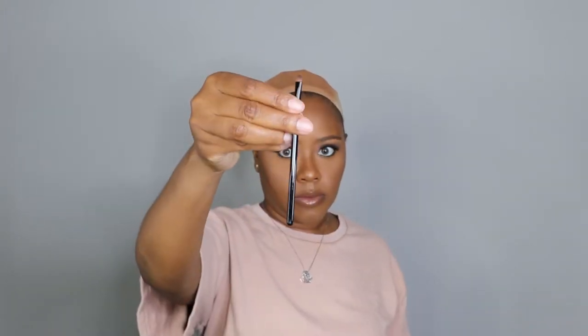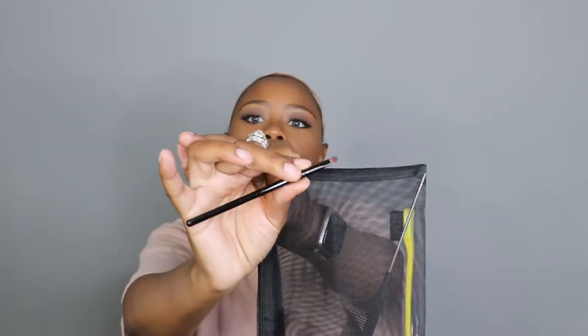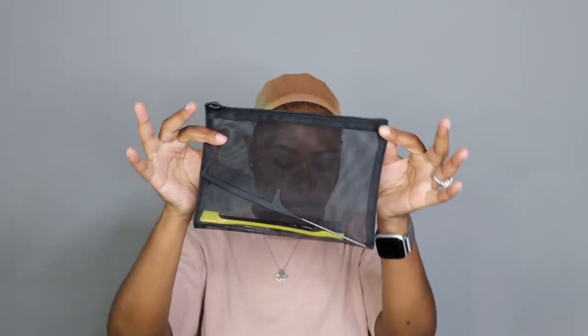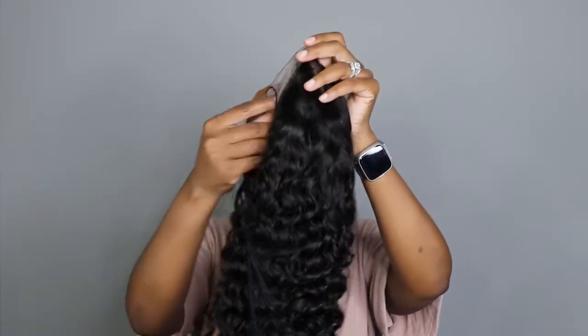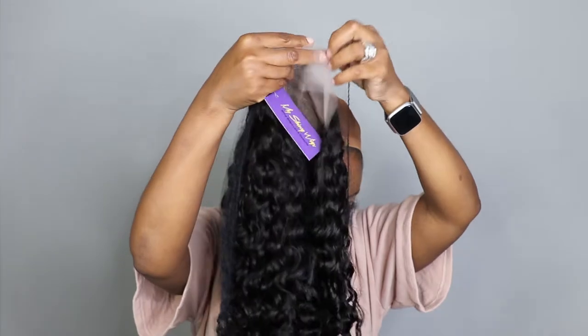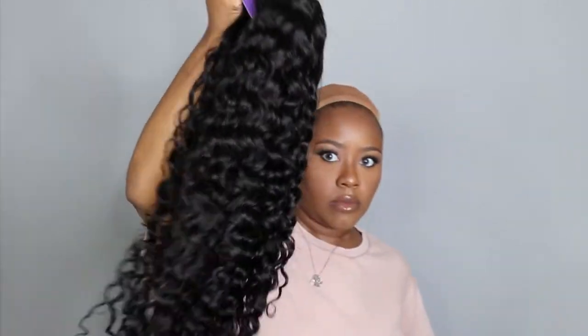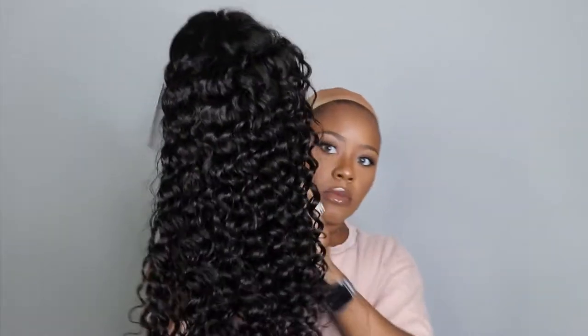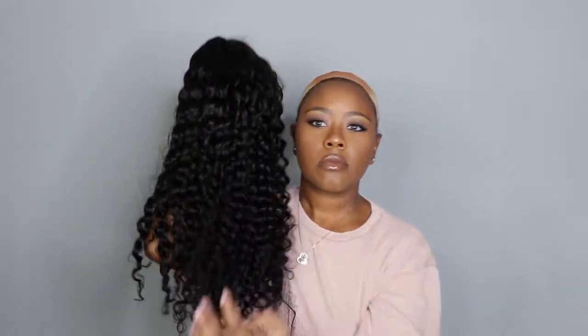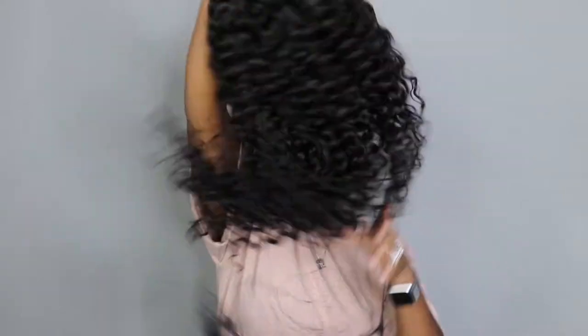It also comes with a precise brush so you can define the parting or the edge of the wig and make sure that you blend it in very well with your skin. This is the wig here. Everything about this wig — the size of the lace closure, the length of the wig, and the hair texture, all of that good stuff — I will leave that down in the description box.